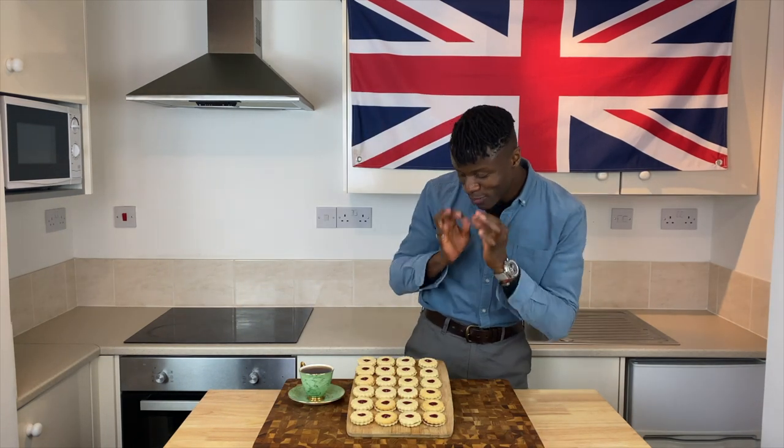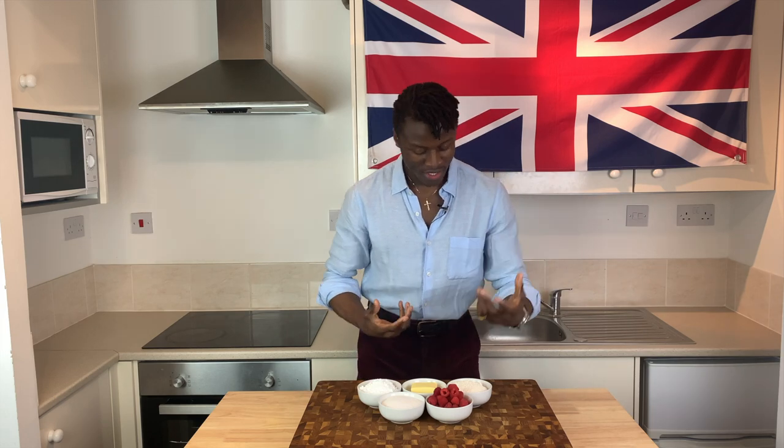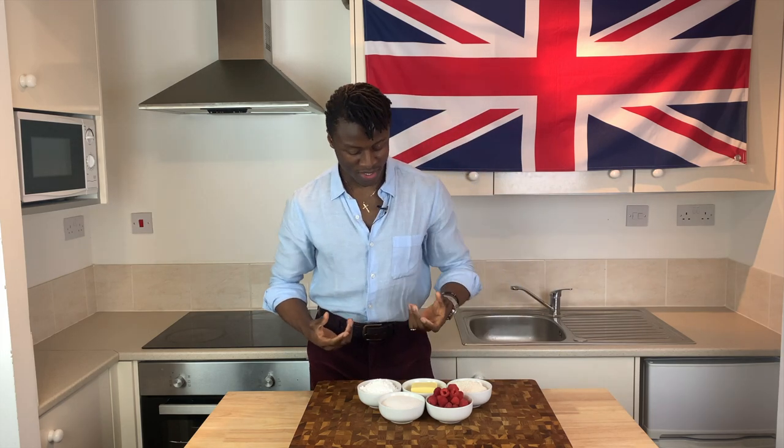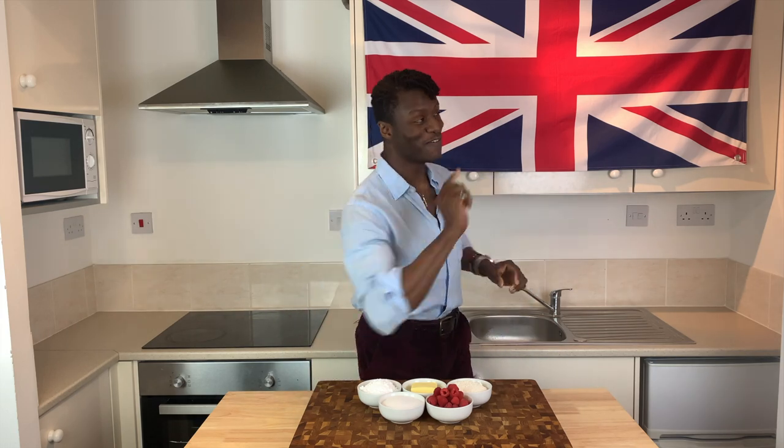So now with the introductions made and your interest peaking, allow me to introduce the ingredients. For today's Brilliantly British Jammy Dodgers you will need some plain white flour, some juicy plump raspberries, some caster sugar, some icing sugar, ideally some homemade Brilliantly British butter — follow the link to learn how to make it yourselves — and to round everything off and to avoid bland food, you will need a little pinch or two of salt.